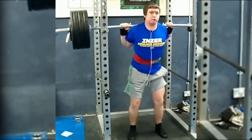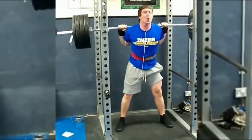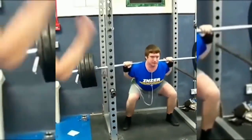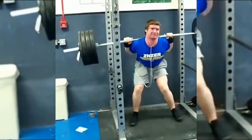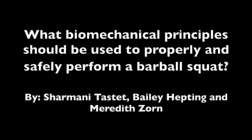Although the barbell squat is a common exercise performed around the world, many do not know how to perform it properly, as you can see in the previous videos. In this video, we will be discussing how to properly and safely perform a barbell squat and what biomechanical principles apply.